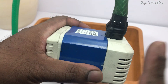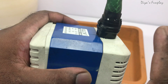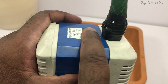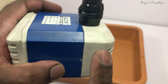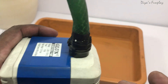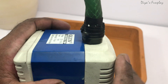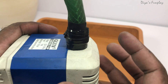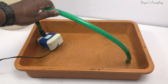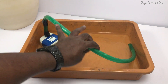One important caution: please do not run this fountain pump without water. As a general rule, you should have at least one centimeter of water above the top level of the fountain pump — the pump should be completely immersed in water. If you're using this in your projects, make sure the fountain pump is completely submerged, otherwise it may heat up quickly and burn.